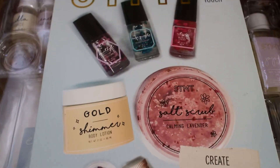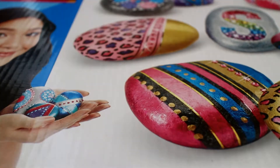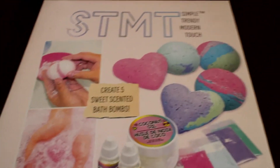The DIY Signature Spa kit lets you create a roller perfume, salt scrub, and shimmer lotion. I also got this Crazy Art lucky kit where you basically just decorate rocks — the rocks look really pretty. The previous kit's brand is STMT, which stands for Simple Trendy Modern Touch. I also have another STMT kit: the DIY Bath Bombs kit, which lets you create five sweet-scented bath bombs.